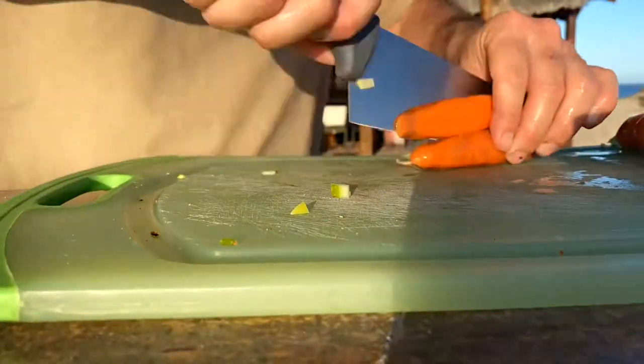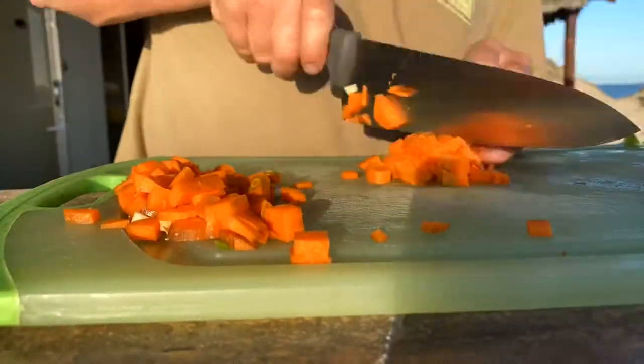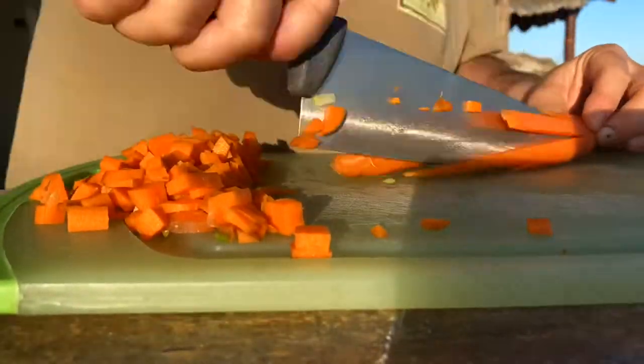Breaking it up is great. So, cutting your carrots — if you don't have a ninja or something like that, cut them lengthwise, then chop, chop, chop.